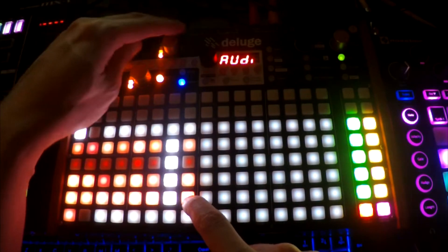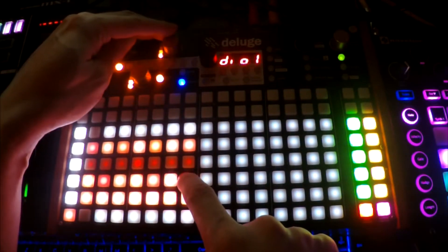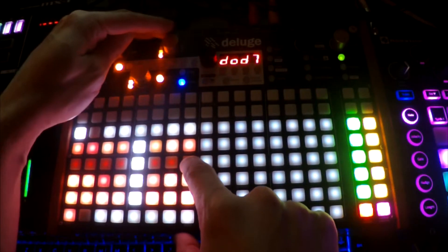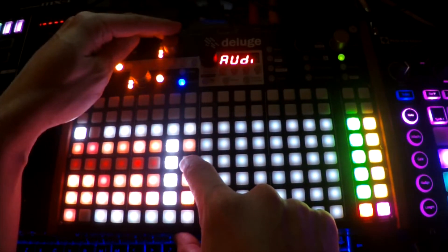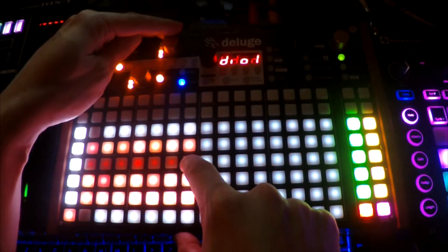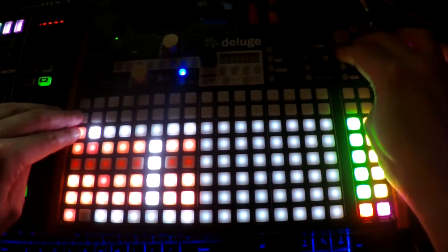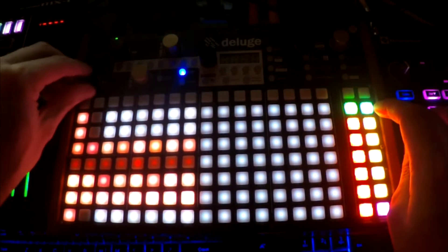I want to turn this lead down. Turning up the synth. And let's just make another section.